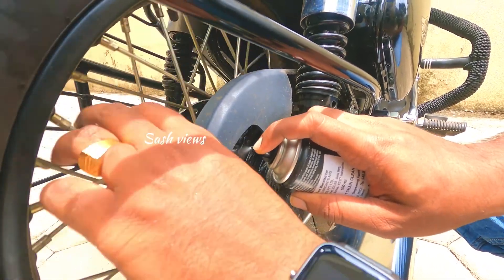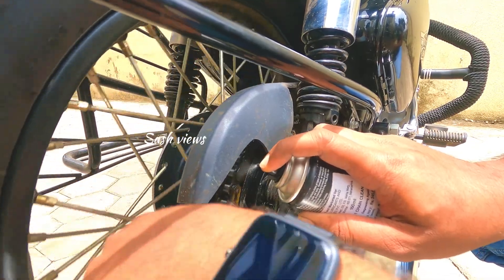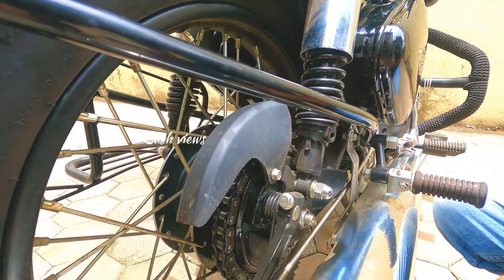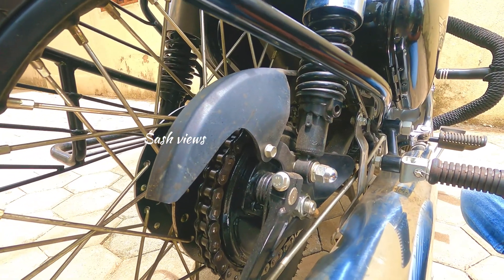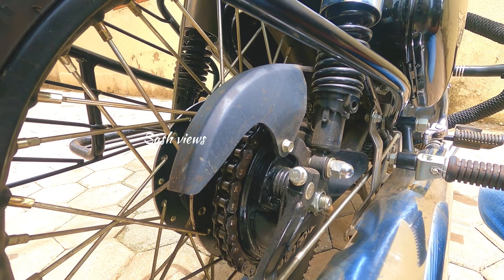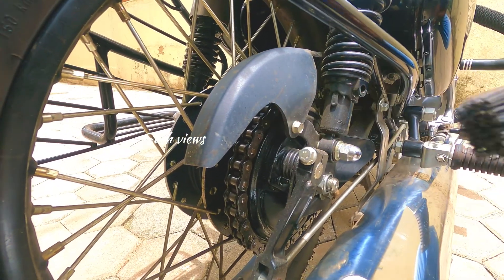Then we have to put it in half and neutral. Then put it in gear. That is risky. Now we have to go to the center stand. For a sports bike, we have to put it on the paddock stand.